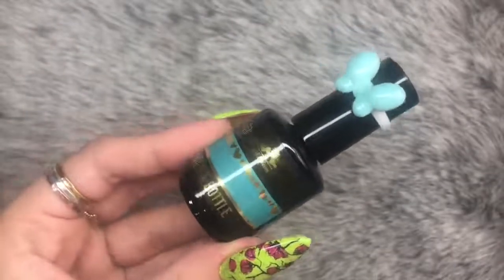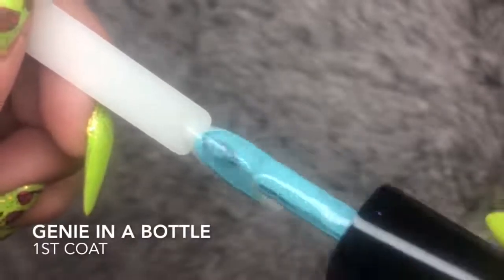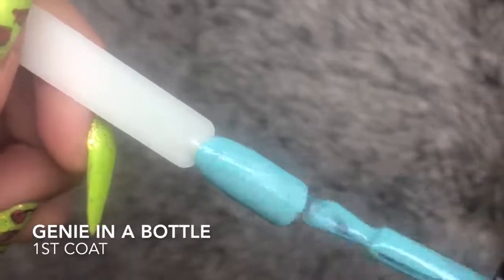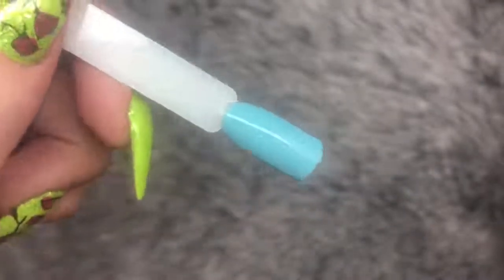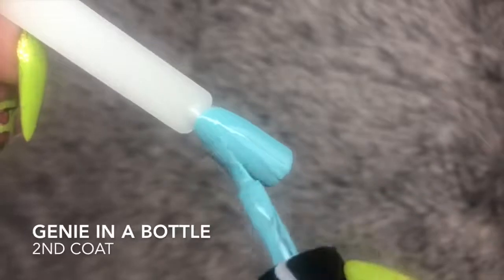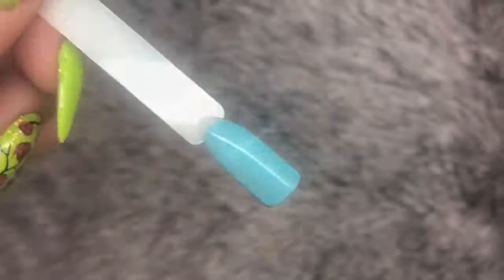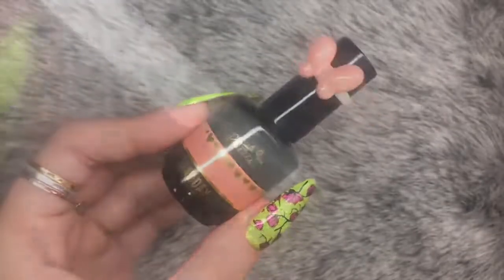Next up we have Genie in a Bottle, which is a baby blue with teal undertones. Again, super full coverage and opaque. All of these gels from this range — and all Magpie gels — are really smooth and creamy to apply. With Magpie gels you do need to apply them slightly thicker than a normal gel because they are so highly pigmented and have a slightly thicker formula.